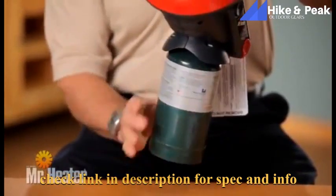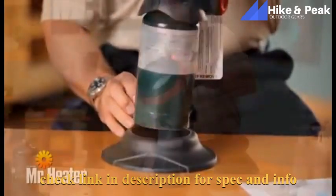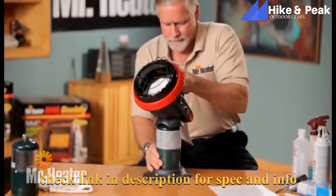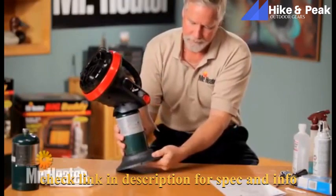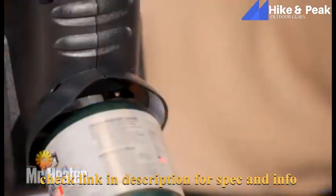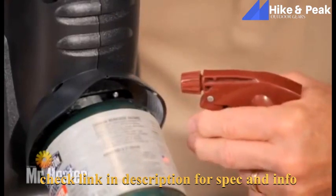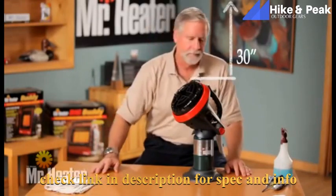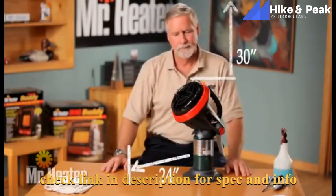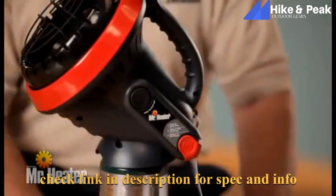The tank threads must be properly aligned with the heater threads to avoid damage to the heater. Then insert the tank into the tank base for stability. Be sure the tank is pushed all the way down to the tank base. Using soapy water, check for leaks at the tank connection. Before starting the heater, check clearance to combustible objects: top — 30 inches, front — 24 inches, side — 6 inches, rear — 0 inches.